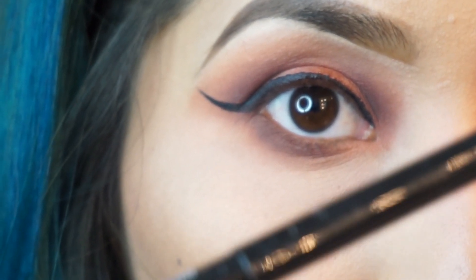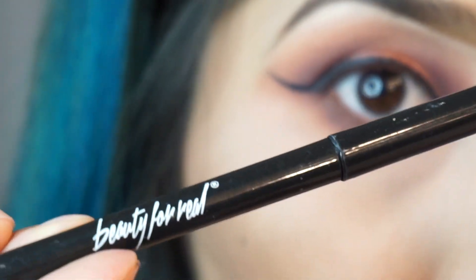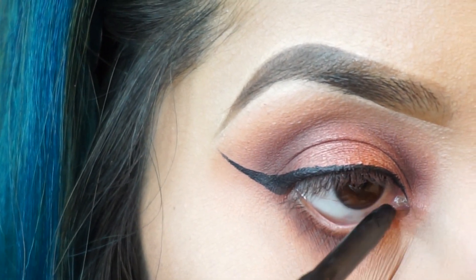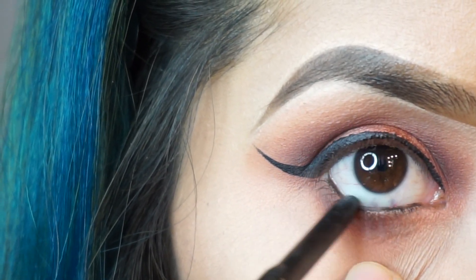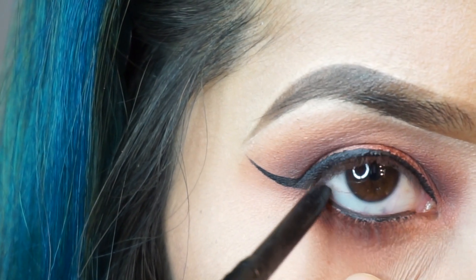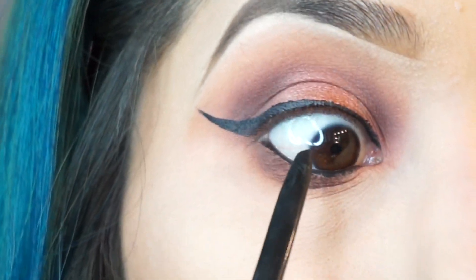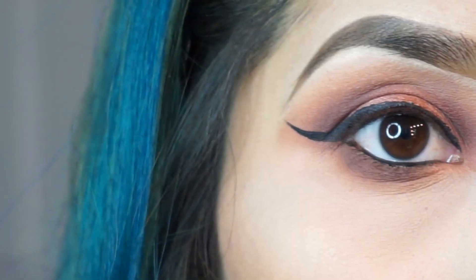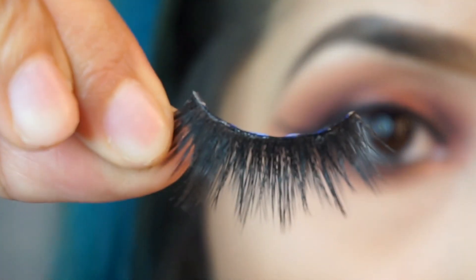Now with my Beauty For Real black liner, I'm just going to shade in my eye and also my waterline.